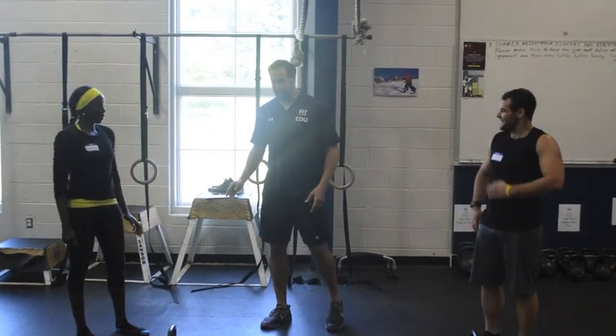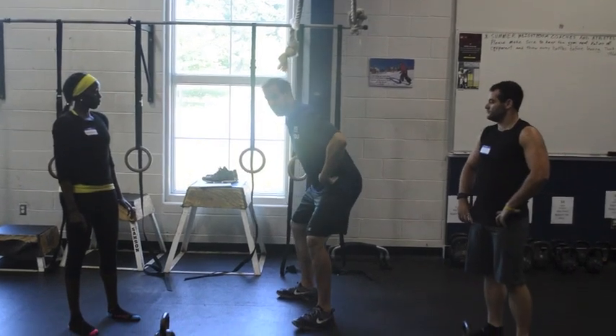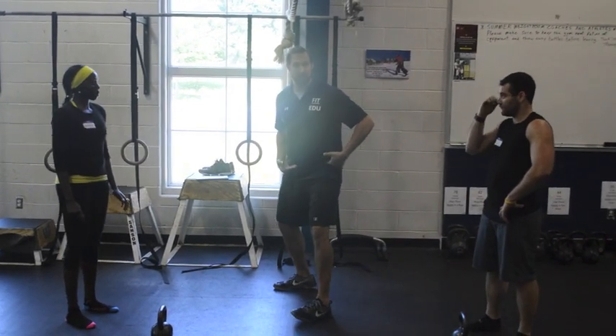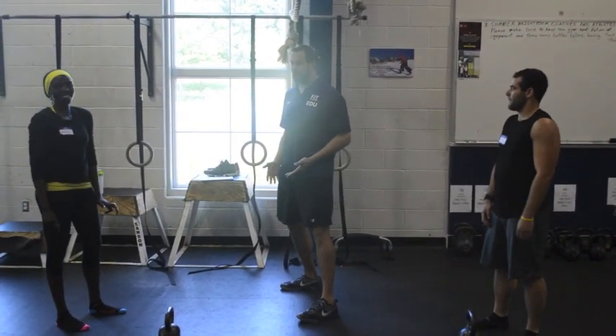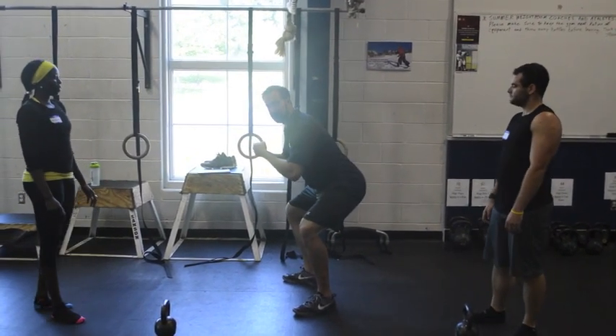So the differences are going to be: when Amanda squats, because her feet and hips — somebody said her hips go way back — and that's because they have to, because her feet are so long. Anthropometrically, that's the way it's going to be. So you're going to see her torso come a little bit more forward.